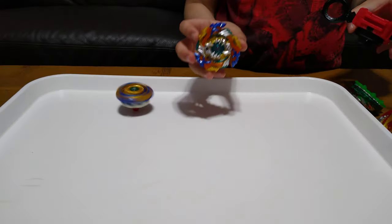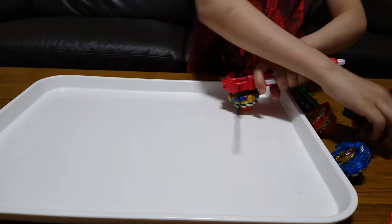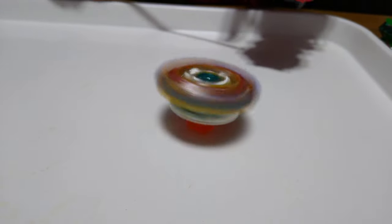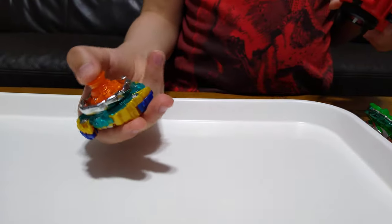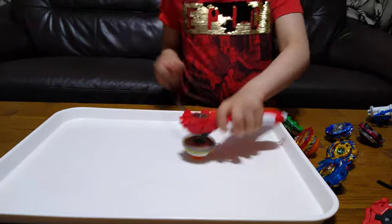Then for the Beyblade that kind of looks like Drain Fastener — this one just looks so cool even though it just spins in a circle. It won't move, I don't know why. I think it's because of the driver. I'll just do it one more time — third time's the charm, but this will be the second time.